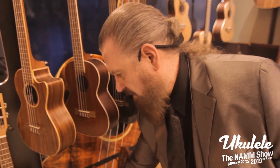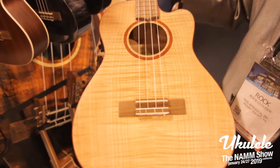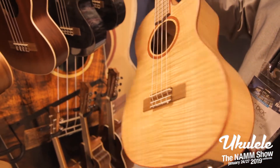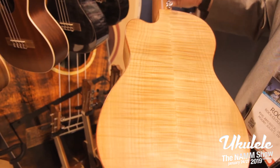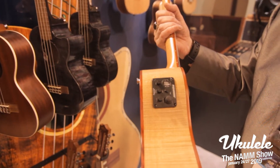The final baritone I'll show you is part of our Flametop series. You can see a very striking flame to the top there, with Bloodwood binding and a Fishman pickup.